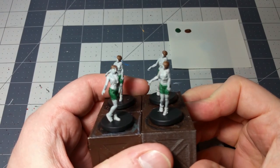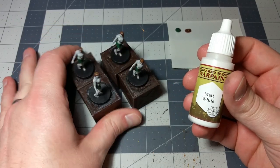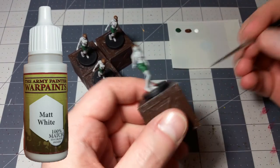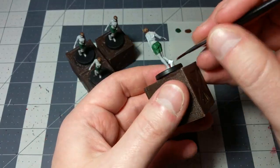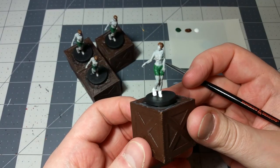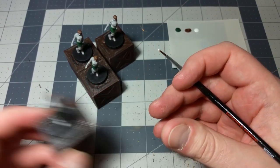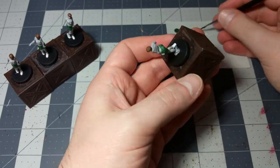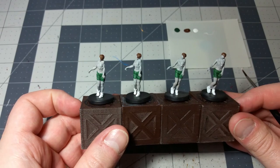Next up, why don't we knock out all of their shoes? I imagined that they're wearing regular plain old tennis shoes. So we'll use some regular matte white for the shoes, and you can continue using the same brush. You get just a nice white color on their tennis shoes, and that makes it look like they're wearing actual tennis shoes. We're going to do the same thing with all of them. And there you go — that's all of their tennis shoes down.